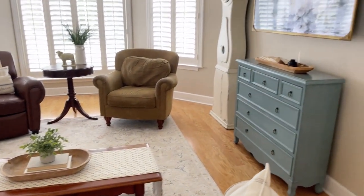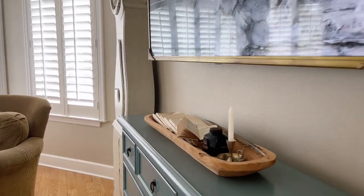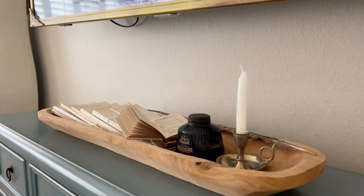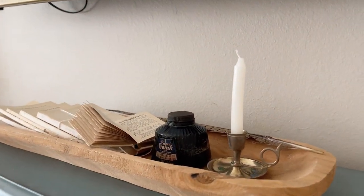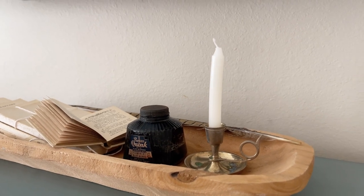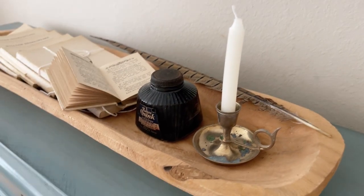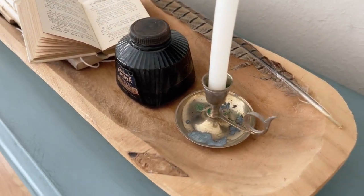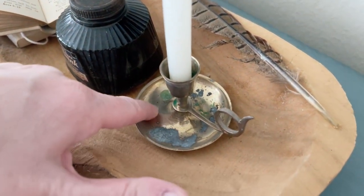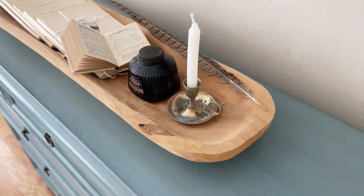One thing I forgot to share — I recently did some thrifting and I came across this tiny little brass candlestick holder. It was really dark and dingy, so I used a little bit of Barkeeper's Friend and I cleaned it up. Now it's more shiny. It does have some corrosion in it, but I actually like things like that — it gives it that old world look.